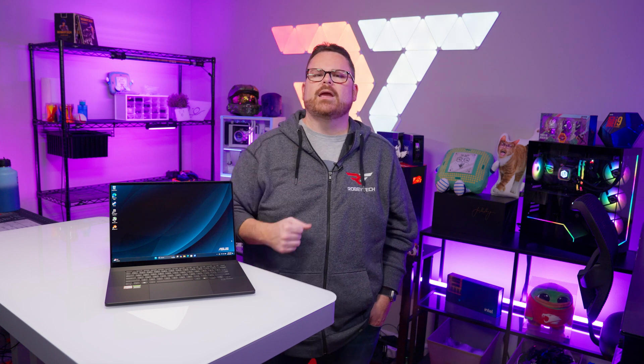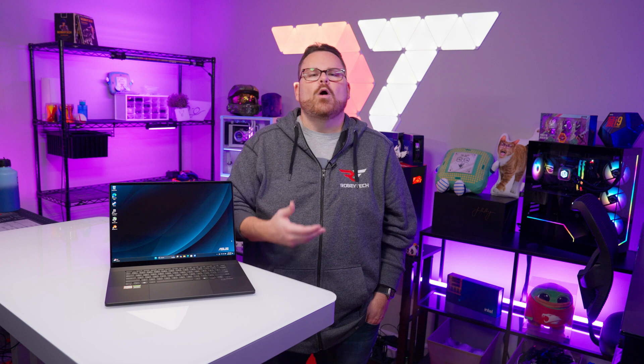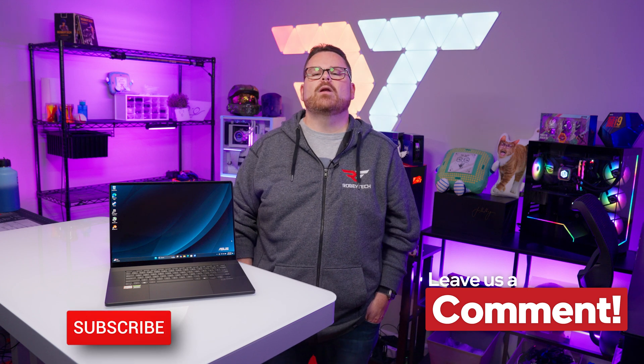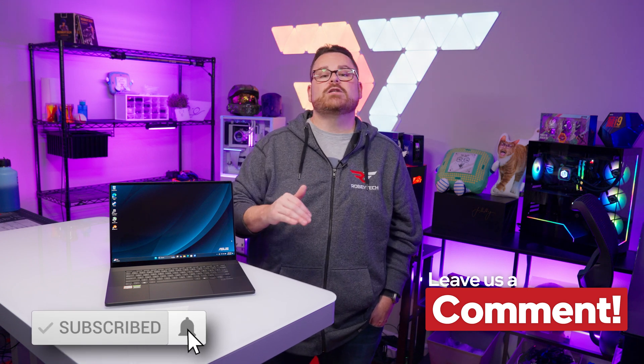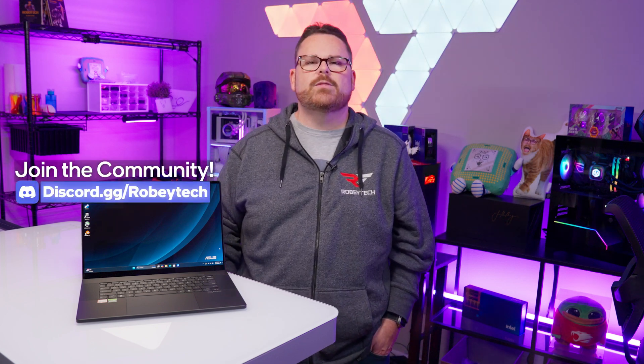Those were our impressions of the Asus ProArt P16, but we want to know what you think. Do you like creator-focused laptops like this? If you're a creative type, what built-in tools are on your wishlist? Let us know in the comments below. While you're there, go ahead and subscribe, like the video, and ring the notification bell so you get notified each time we post. If you want to talk more about this laptop or anything else tech related, head over to our Discord server at discord.gg/Robitech.